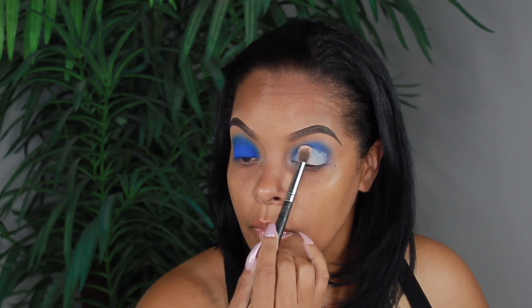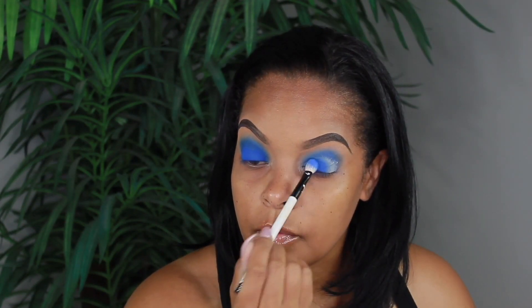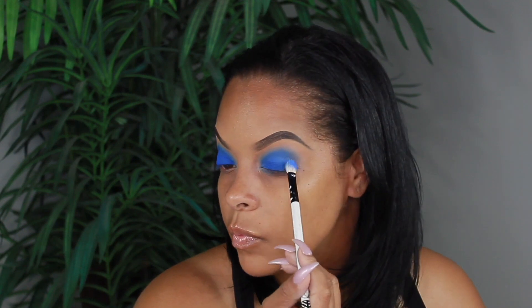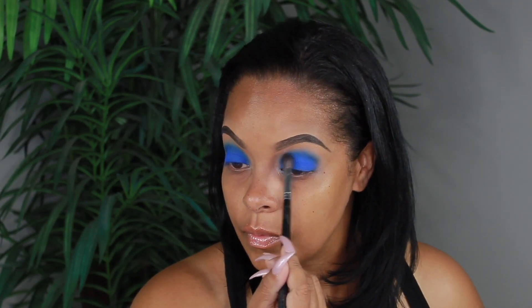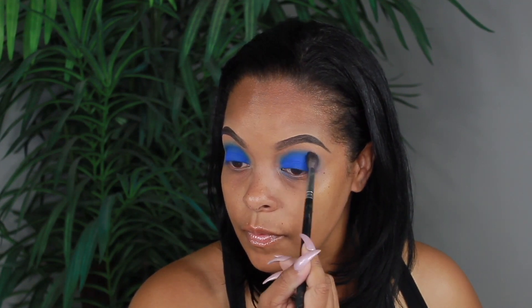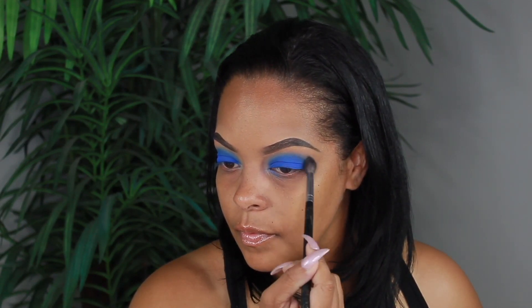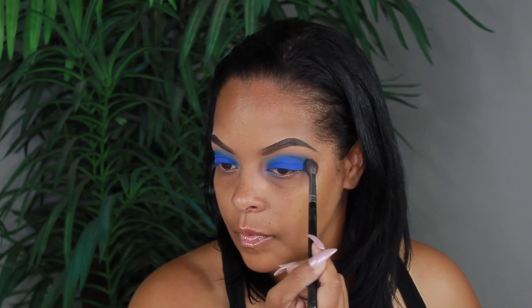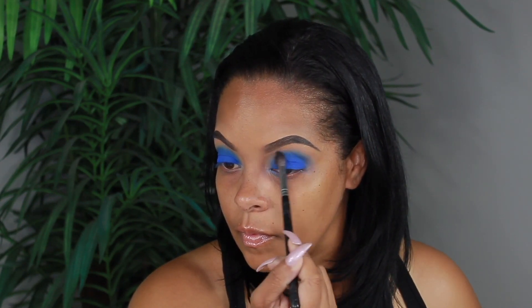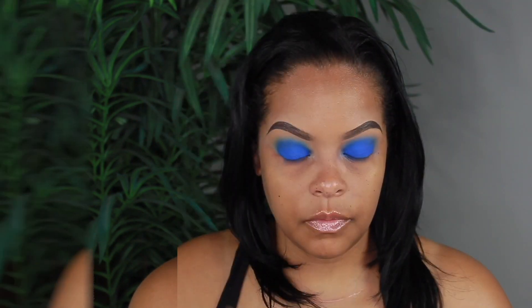I'm applying a little bit more of the P Louise base to my lid — nothing perfect, just kind of slapping it on there — and then I'm going to go back into that blue and pat it all over my lid. To blend everything out and make sure it's blown out the way I want, I'm using my Morphe M505 brush and I'm going to continue to blend until it has somewhat of an airbrushed effect.